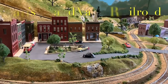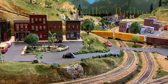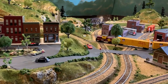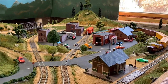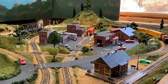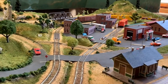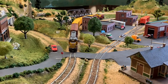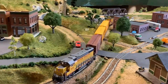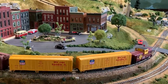Welcome everybody to another edition of Dan's Grand Valley Railroad. This episode we are going to be working on the Union Pacific boxcar, like we mentioned last video. We're going to be doing a little bit of work on that, and I want to show you a couple things over on the bench that I got the other day that are pretty cool. So with that being said, let's get to it.